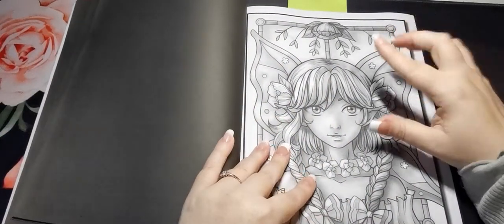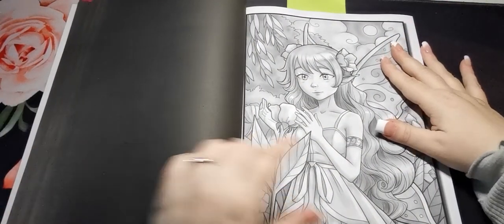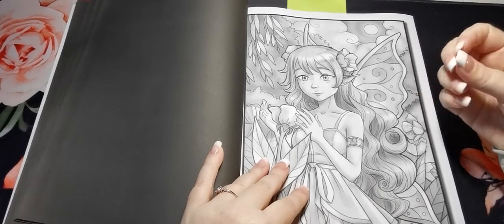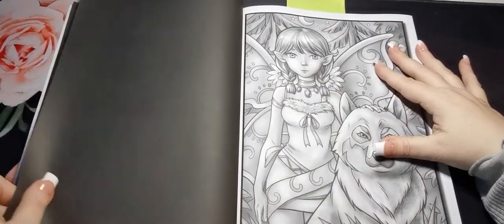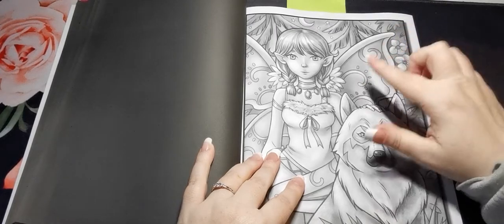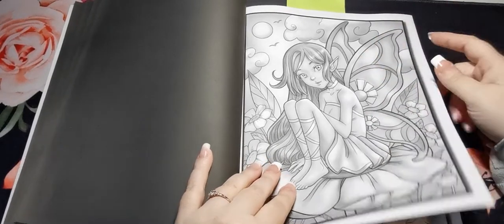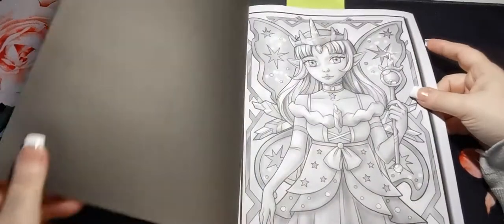Just a side note — be mindful with the paper in these books because it's very porous, it's very thirsty paper so it will drink the ink out of your alcohol markers really quickly. Personally I'm not brave enough to try watercolours on this paper just because I think it peels quite easily and I just wouldn't want to spoil any of these gorgeous pages.